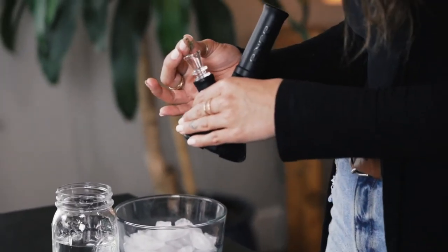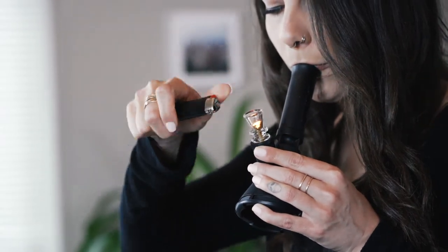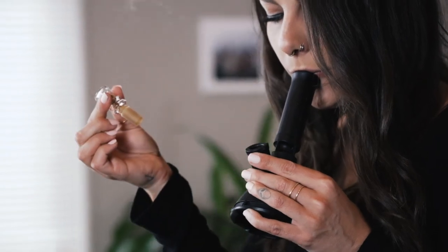Next, you'll pack the glass bowl — pack it as big or small as you want, just depending on your tolerance. You will light the glass bowl as you take a hit. Let the chamber fill up with smoke, and just pull the slider right out of the silicone down stem. As you're pulling, you will breathe in. Breathe out.